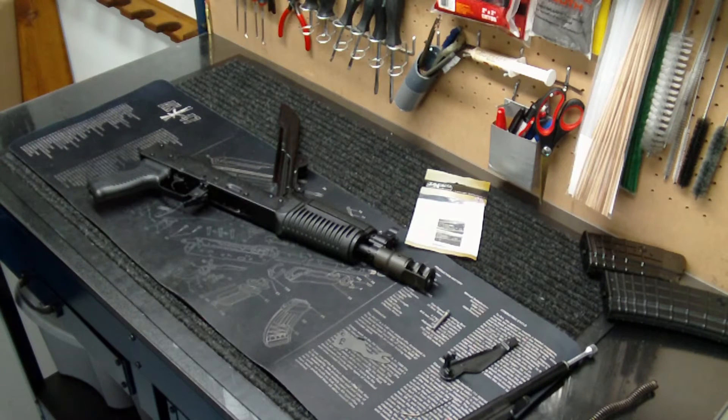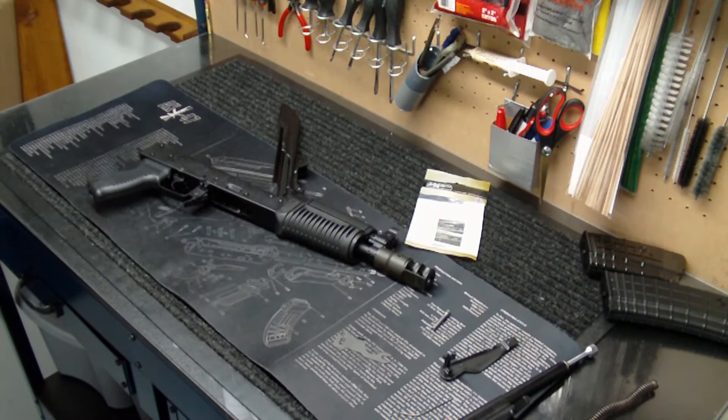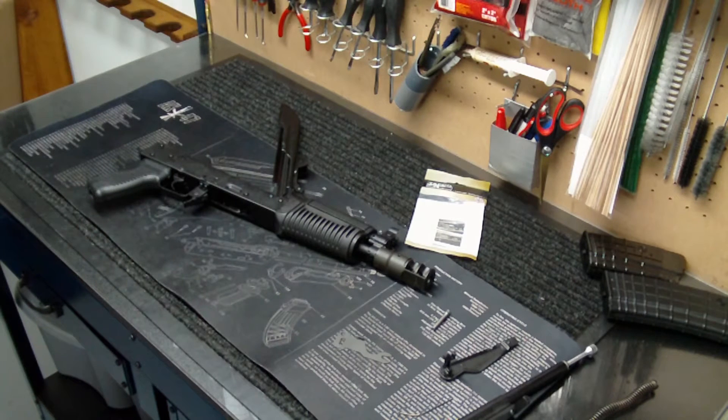My wife and I will hopefully be visiting the range again tonight after we have dinner with some family, and I plan on letting her shoot this and the other SLR-106FR. Hopefully I can get this up and running and we'll get some decent footage of the second test shots to make sure it works.